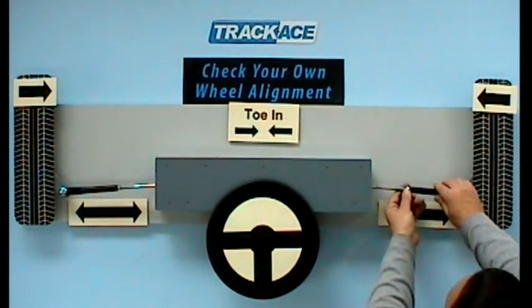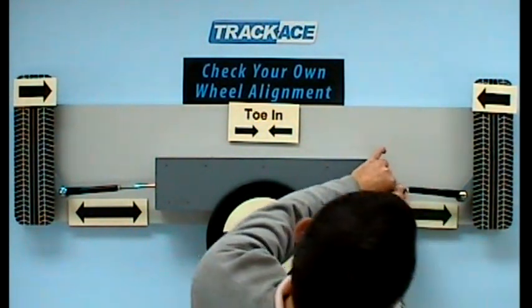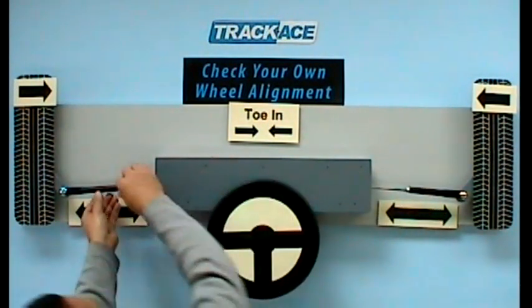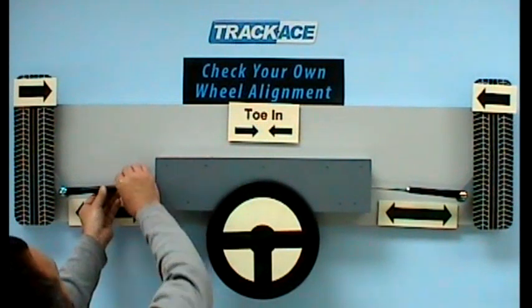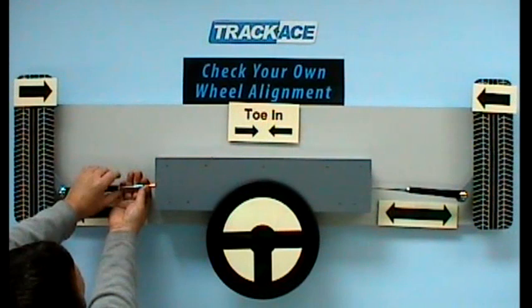We repeat the same adjustments but this time only half a turn on each rod. Half a turn on the right rod, tighten the lock nut, and on this side half a turn and tighten the lock nut.